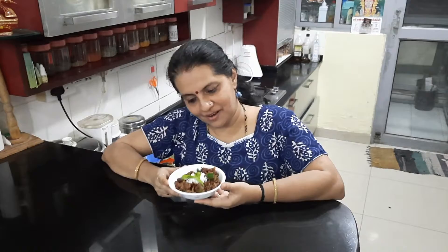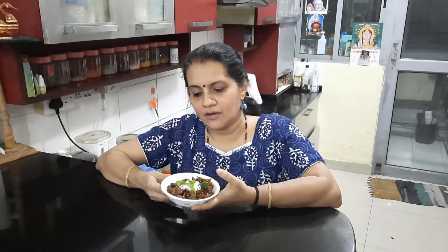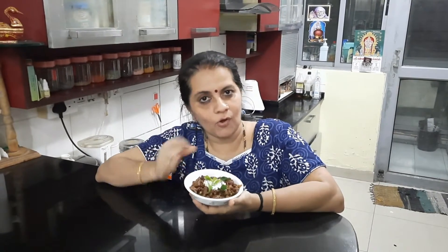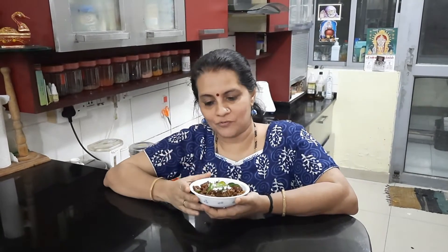The very tasty rajma, or red kidney bean chundal, is ready to be served. It is said that by eating a bowl or small cup of red kidney beans, you are getting 15 grams of protein — so it is really high in protein. This is definitely important for growing children and for people who are working out. Especially for vegetarians, this is one of the high-protein dishes available.